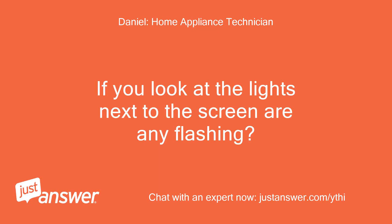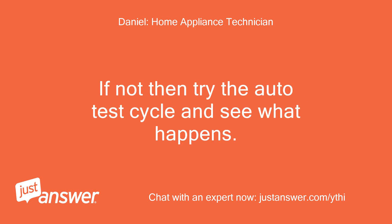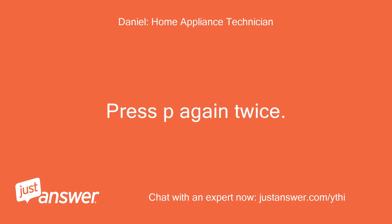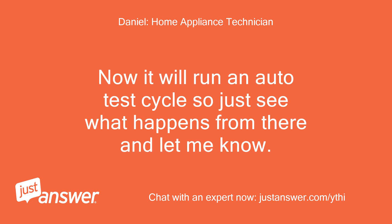If you look at the lights next to the screen, are any flashing? If so, which ones? If not, try the auto test cycle: switch on with the on/off button, press the P button twice, switch off with the on/off switch, press P again twice, then switch back on and close the door. It will run an auto test cycle — let me know what happens.